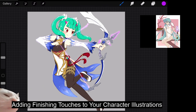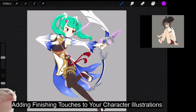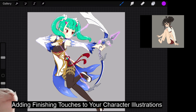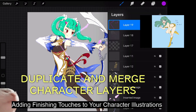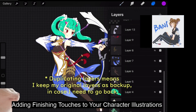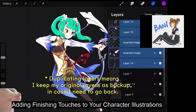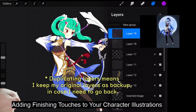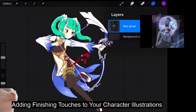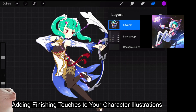Let's say we have done our coloring of my character illustrations. There are actually a few methods to do this. First of all, we have to duplicate and merge all the layers — all my character layers — then flatten it, so I have my character layer.